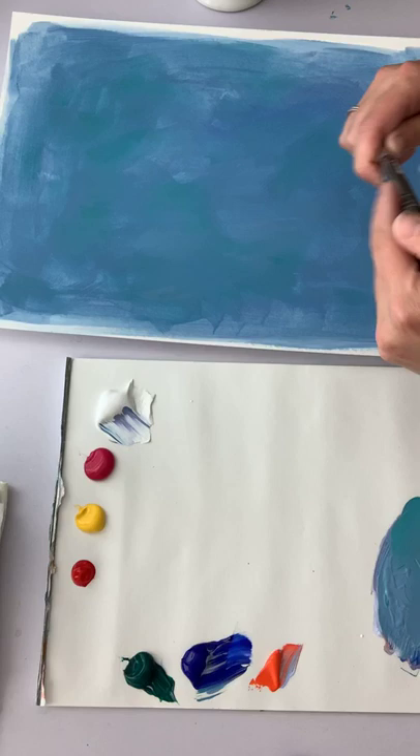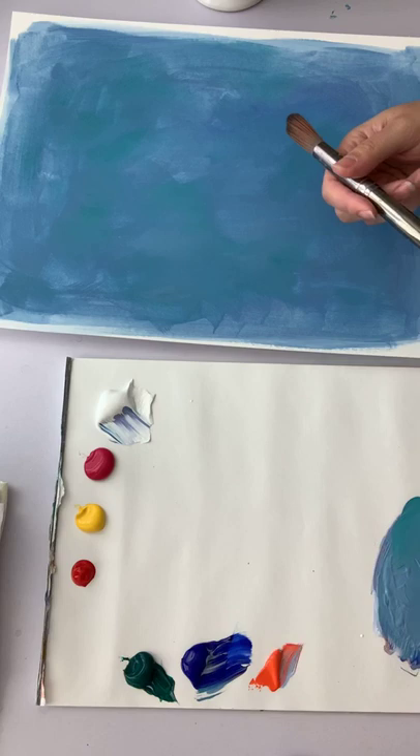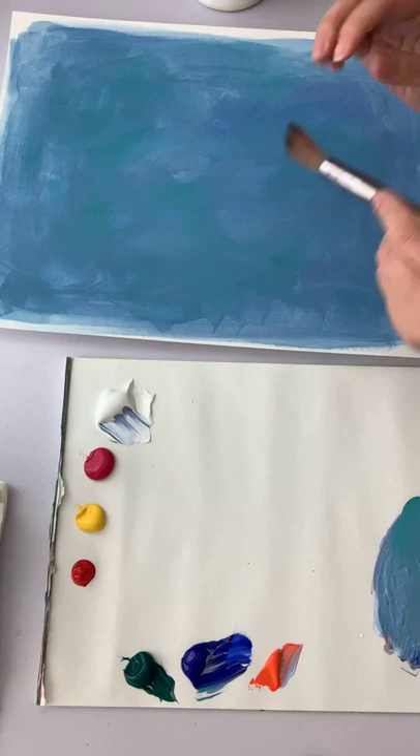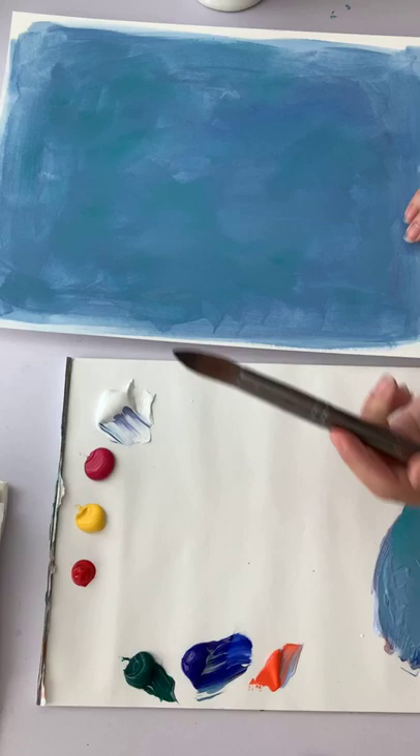We're going to paint a primrose today. I have my iPad here — I was going to try to open up the stories so I could see your comments, but I'm not seeing how to do that, so we'll just go ahead and get going. Today's flower is primrose.